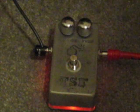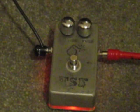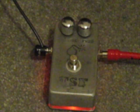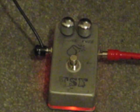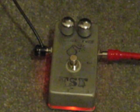Gotta love that fuzz. Back to the neck pickup, let's do neck-middle to get that hum out of there. Back to neck, back to bridge. Sloppy.